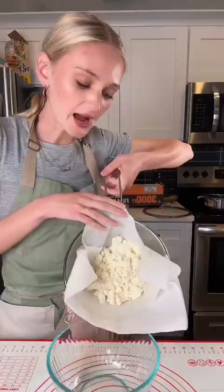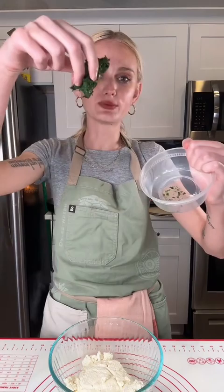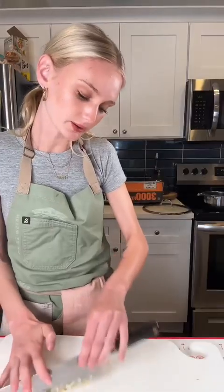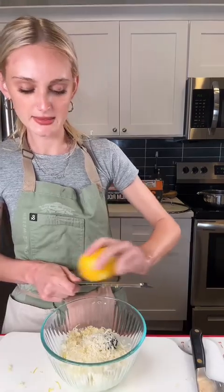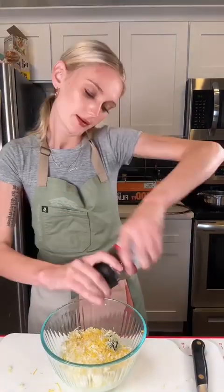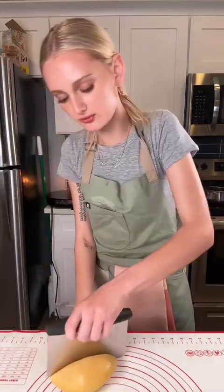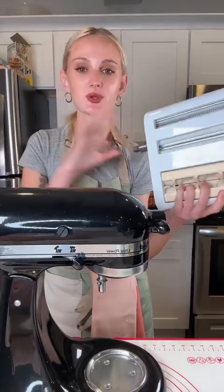Now I'm making the filling. I'm adding my ricotta, the extra basil liquid saved from the orbeez process, a bunch of parmesan cheese, minced garlic, lemon zest, salt and pepper. Mix it all together and the ravioli filling is ready.